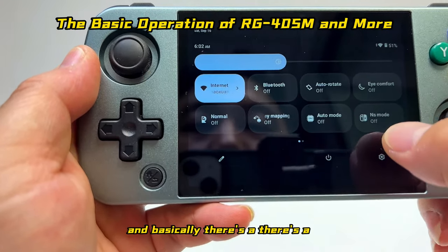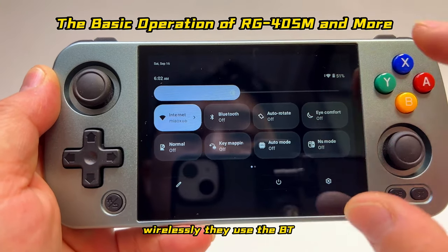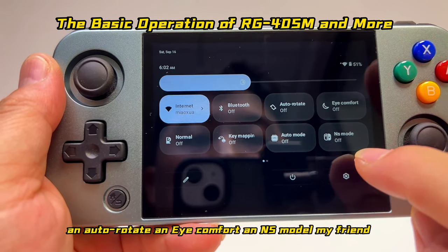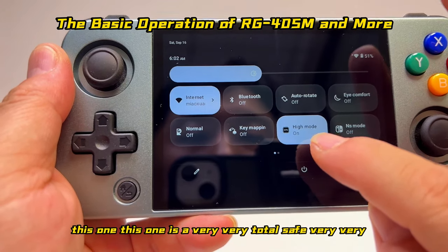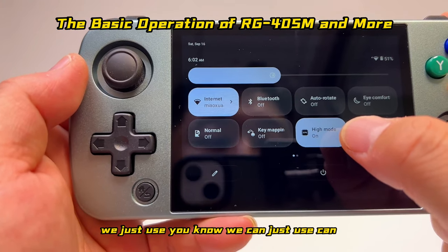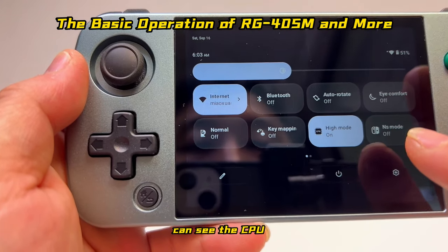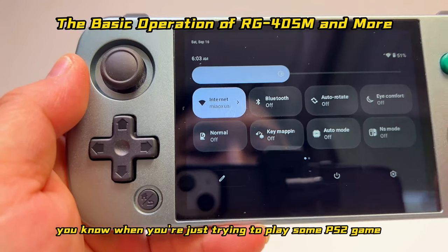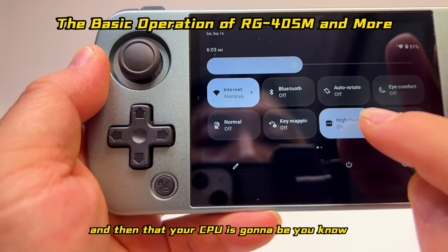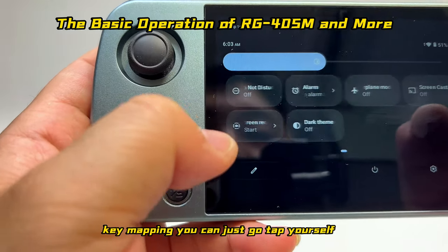For Bluetooth, when you want to connect a wireless controller, tap the BT Bluetooth option, find your Bluetooth device, and pair it. This model also has a special feature: you can improve CPU performance by tapping 'High Mode'. When playing PS2 or Wii games, switch to high mode for much better performance. You can also explore key mapping and many other functions.